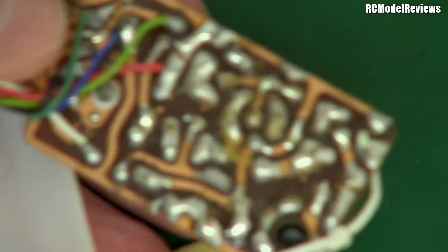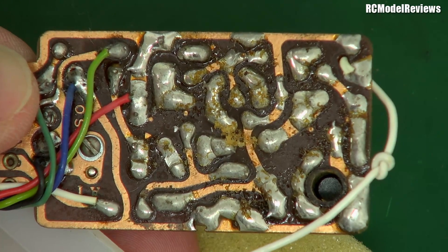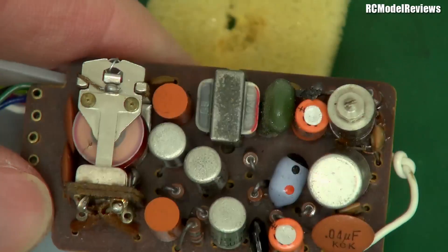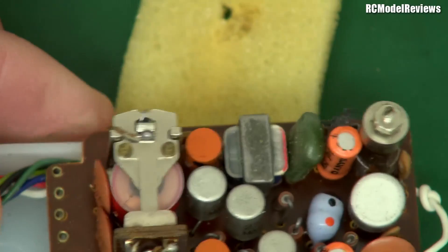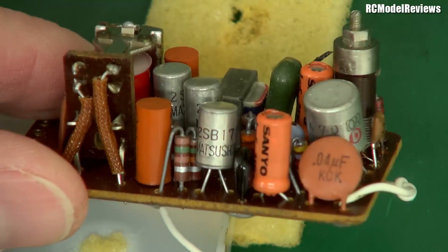Here we go — I'll peel that foam back. There is the circuit board. It is a single-sided circuit board, meaning there's only copper on the bottom, not on the top. And if you look, you can see it's got lots of discrete components. I'm going to try and point out some of those components for you, just in case you're not up with the play electronically.